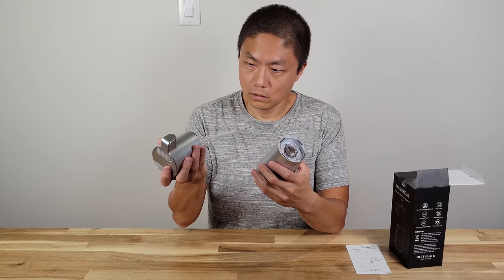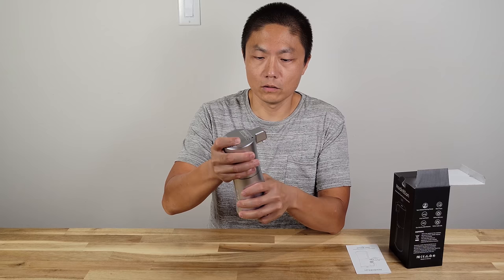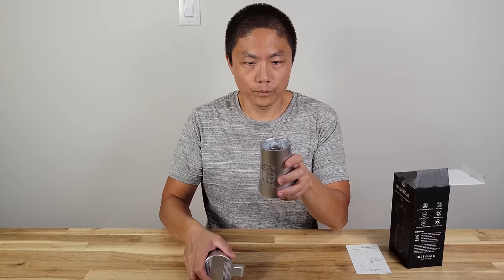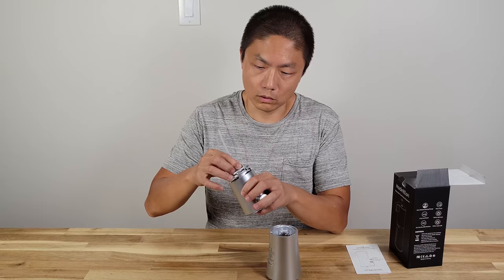Let me open this up — it's quite easy. It's not screw-on; you just turn it one way and it's locked, turn the other way and it's unlocked. This is the base where you put the liquid. It also has a troubleshooting guide on the back.